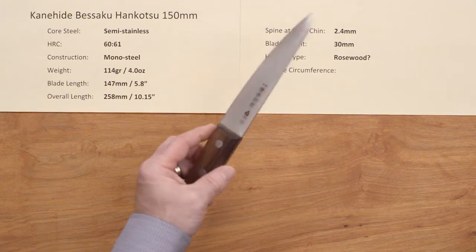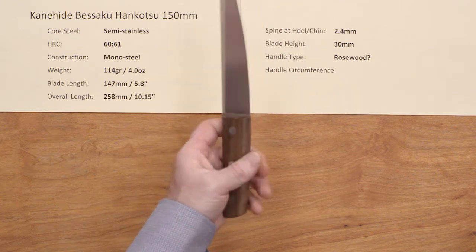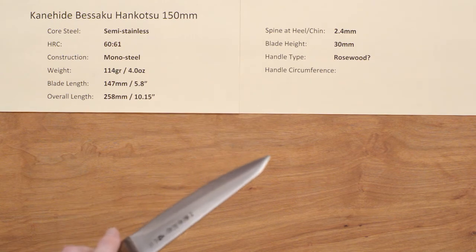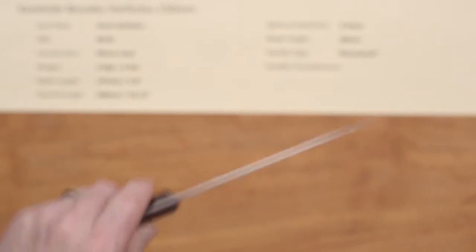The handle looks to me like it's probably rosewood — it's not specified on the site, but the handles are actually very nicely done in the wood, really nice. I was very impressed with the style of blade. These can be ordered either lefty or righty, so they make versions for both left and right-handed users.